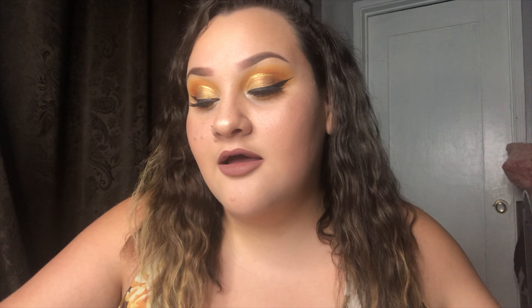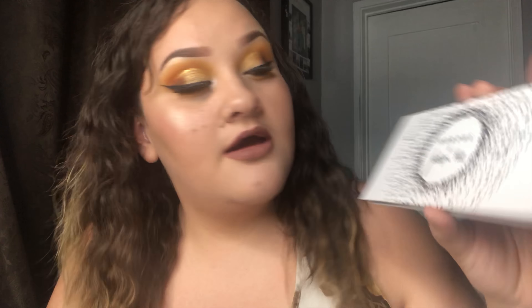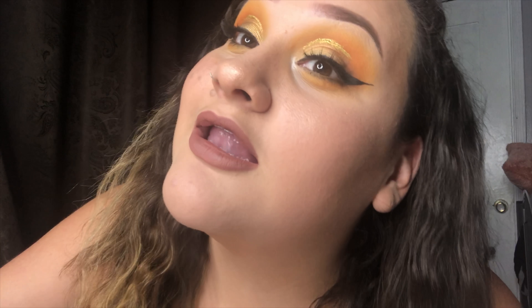Hey guys, welcome back to my channel. My name is Angelica — everybody calls me Angelica Pickles, so that's what I go for here on my channel. I did this look using the Morphe x Jaclyn Hill palette, the Armed and Gorgeous palette. If you want to see how I created this, keep on watching. Hopefully you guys enjoy and give this video a thumbs up!